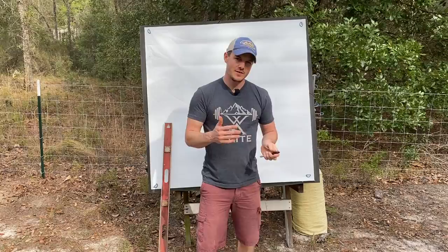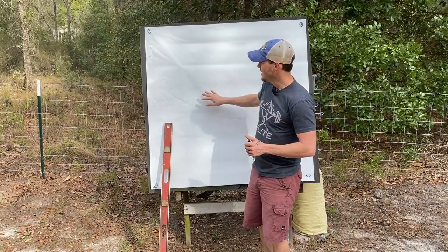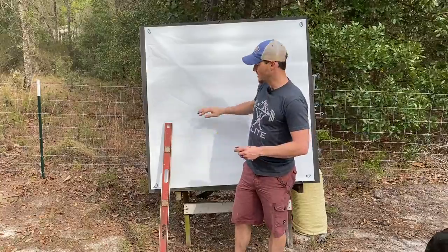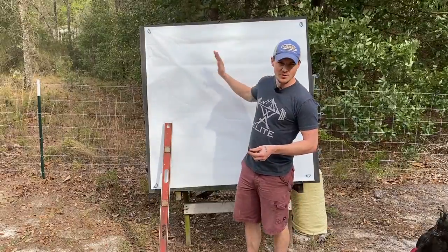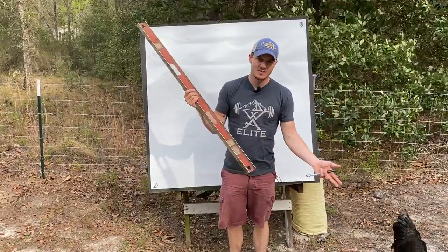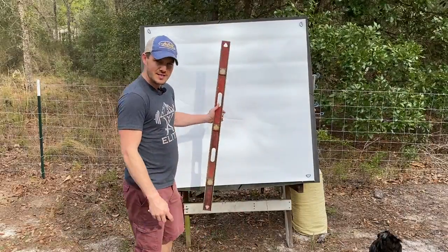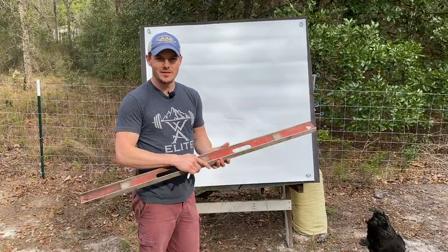Doing the walk-back method is very simple. You need a full-size target bail that has a lot of vertical space for your arrows to land on. I like to take a regular 122 centimeter face and flip it over, using it as a blank slate. You also need a regular level — you don't have to have a four-foot level. This one's older than me, but it's not about how it looks, it's about how well it works. As you can see, this target is quite crooked and the stand is falling apart — that's why you need a level to find the actual perpendicular line to gravity.